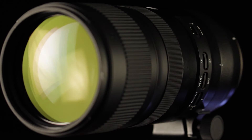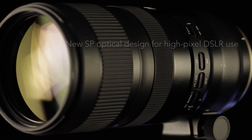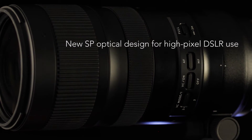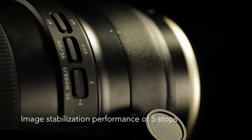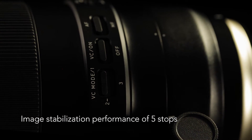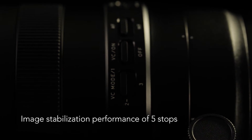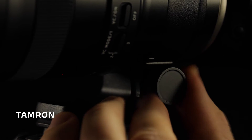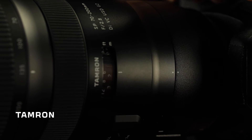It features sophisticated optical and physical designs and is a superb lens for a variety of photo and video shooting applications. The lens also features an advanced vibration compensation system that compensates for up to five stops of camera shake for sharper handheld shooting, and the minimum focusing distance is just 37.4 inches.